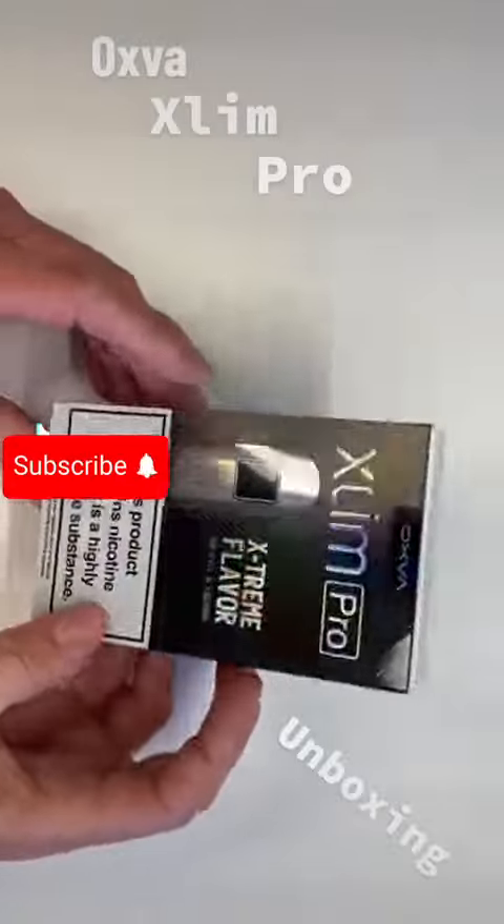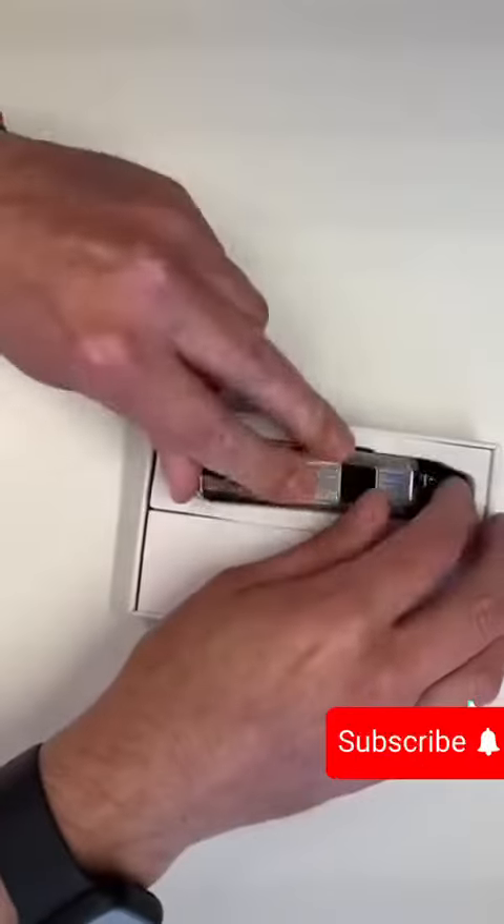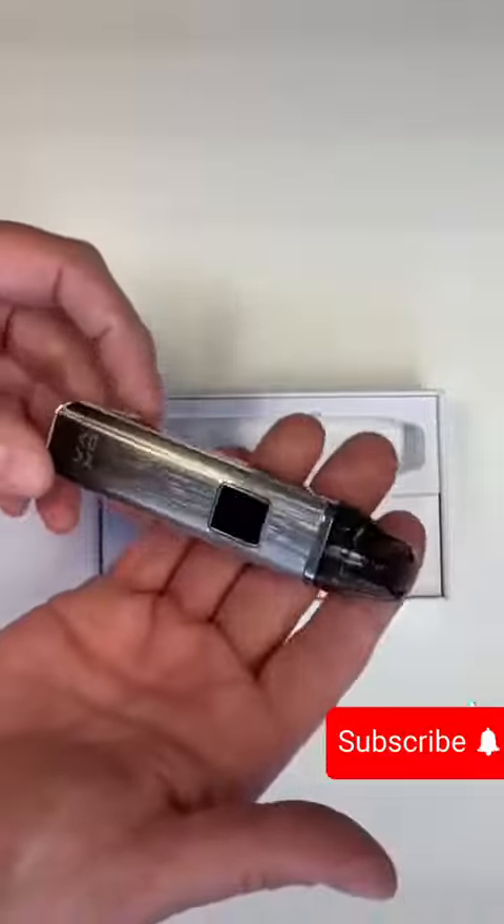The Oxford Slim Pro. I'll show you what's in here. This particular one is in Gleamy Grey. Let's start from the top down.